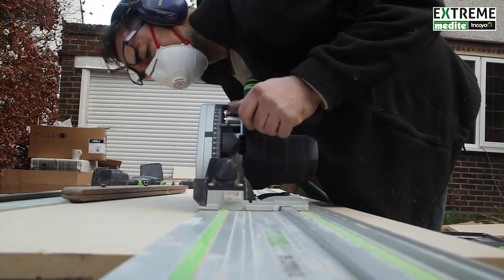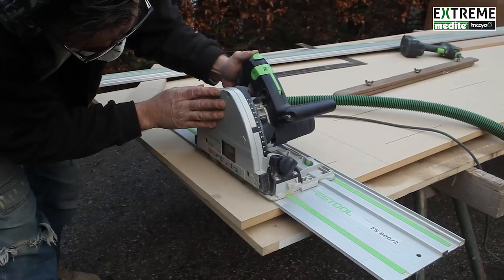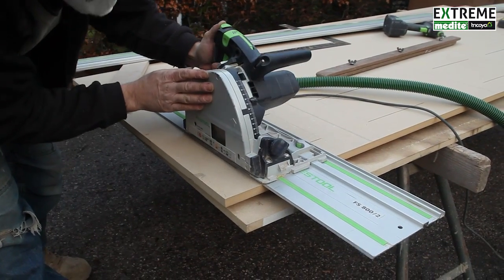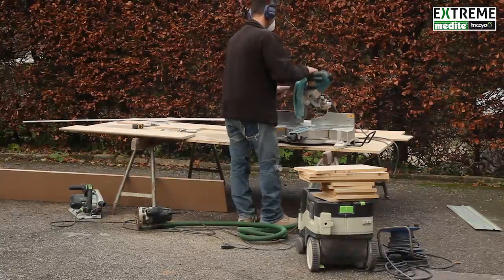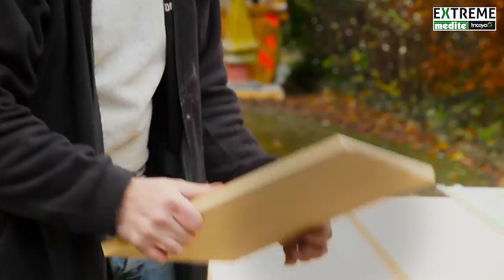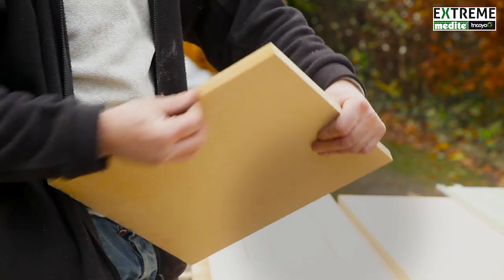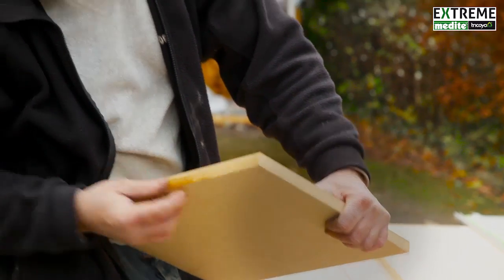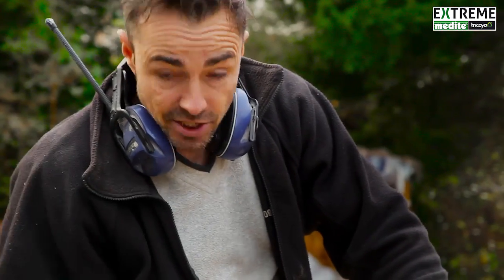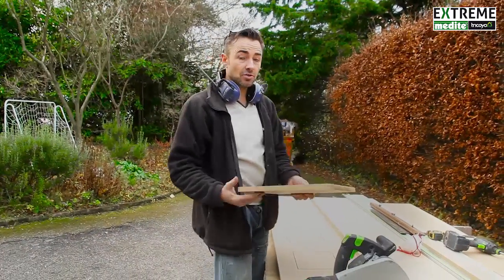How does it compare to when you're using all the ENBS? It's not dissimilar. It cuts similar to the moisture resistant stuff, but what it does feel like — it feels like I'm cutting through a thicker sheet, so it just feels a lot harder. I'm quite confident about it. And it's not hairy, is it? No, it's really smooth actually. Be interesting to see whether or not when I put some paint on it, how much that furs up. No, it's good stuff.